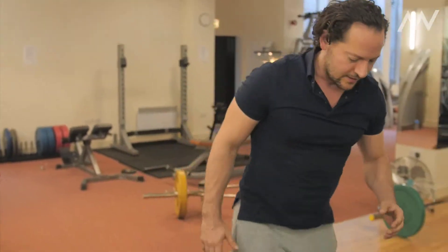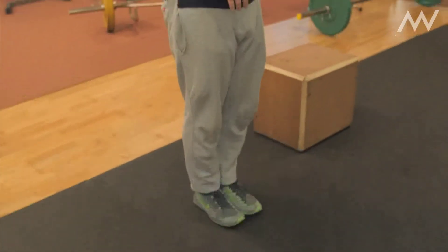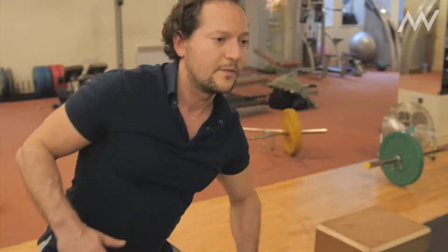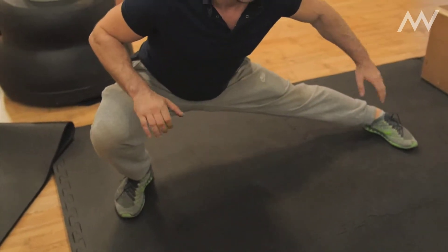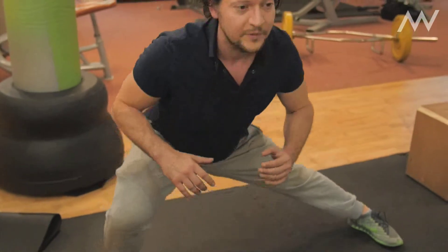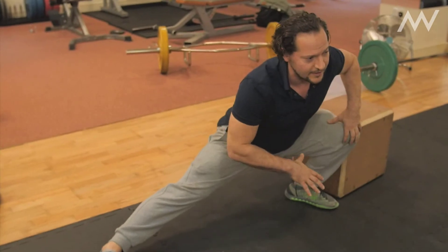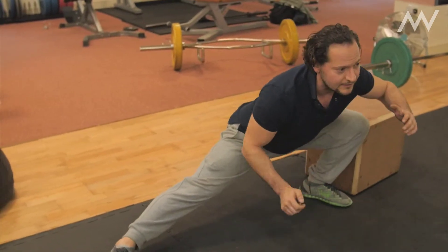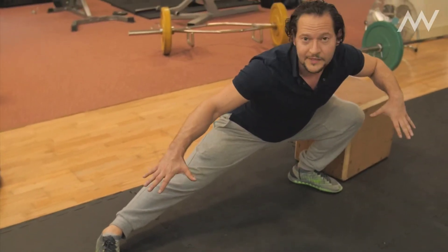When looking at their groin area and the glutes — whether they can engage the groin and glutes together — what I get them to do is something I used to do in Kung Fu, Karate, and Martial Arts: stepping out wide and dropping down, enabling your heels to stay flat on the ground, then switching that movement over to the other side. Same thing — going really nice and deep with the knee, glutes up, keeping that gravity and holding.